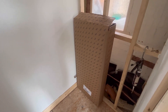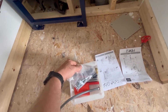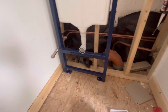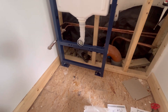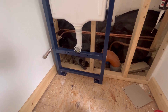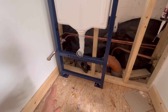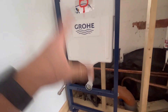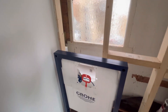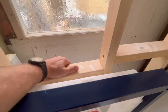Unboxing - there is the frame. It comes with all the instructions you need, all your pipes, all your fitting bolts. Really I'd want that straight onto the floor but obviously I've got the stud work in the way. I'll have to take this stud out.